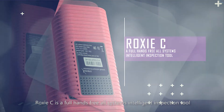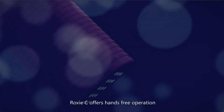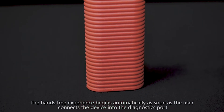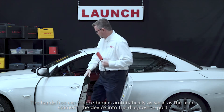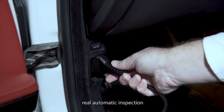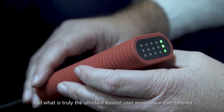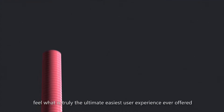Rock CC is a full hands-free, all-systems intelligent inspection tool that brings an extremely fast user experience. It offers real hands-free operation — the inspection process begins automatically as soon as the user connects Rock CC to the vehicle's diagnostics port. Real automatic inspection, true intelligent technology. Feel what is ultimately the easiest user experience ever offered.